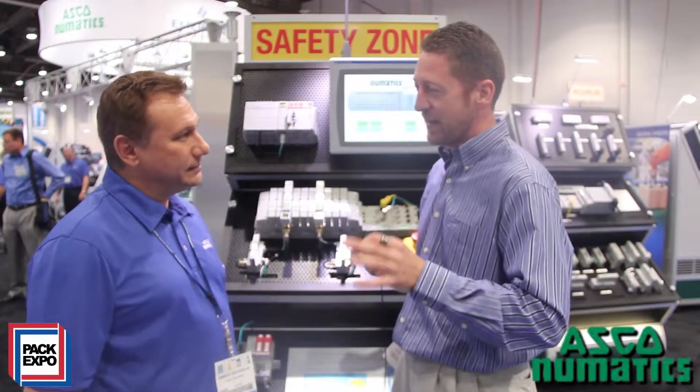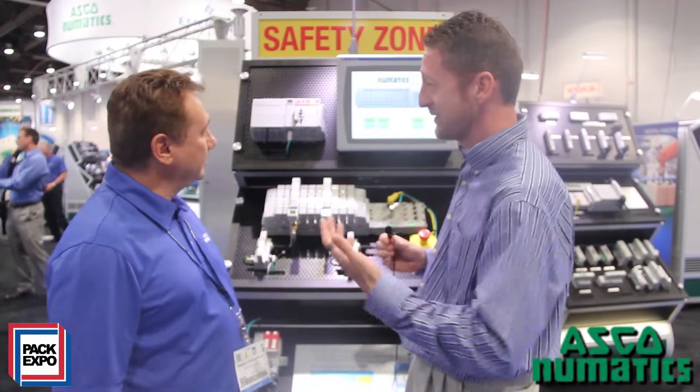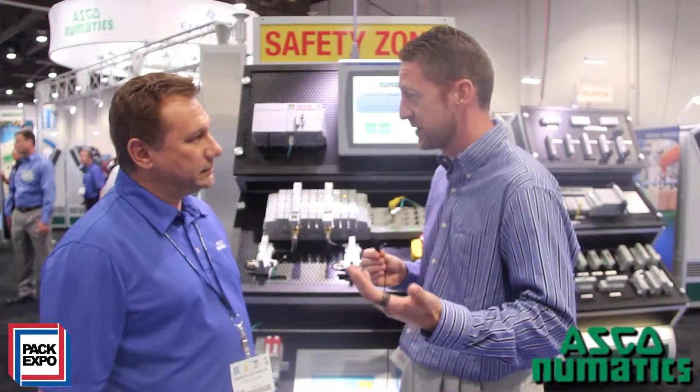Enrico, if there's one thing I had to pick on for what's the theme of this year's PAC Expo, walking around all different booths, it's got to be safety. You've got this safety zone here. What are some of the issues that customers are coming to you with and what are some of the solutions that Pneumatics is coming up with for your customers?